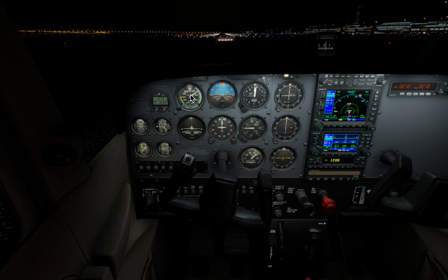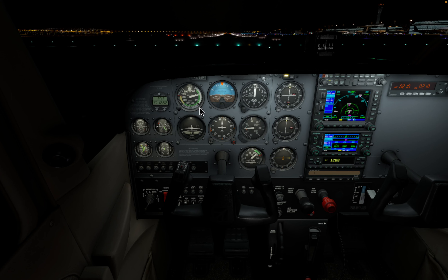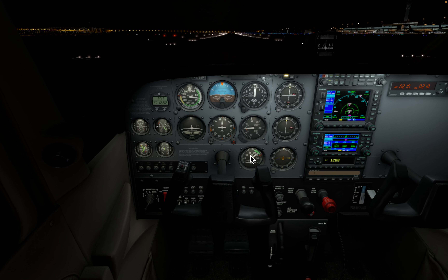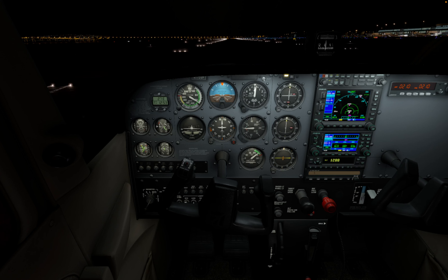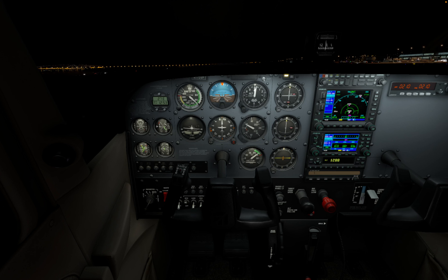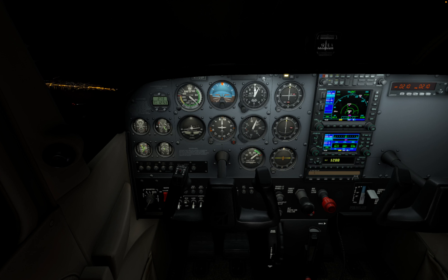We're keeping an eye on the speed indicator — it shows speed in knots. Once it comes around 80, I'm going to start bringing the yoke back. We are almost there — I've started putting a little bit of pressure on the yoke. You can see our elevation here: we are around 200 feet, going to 300 feet.